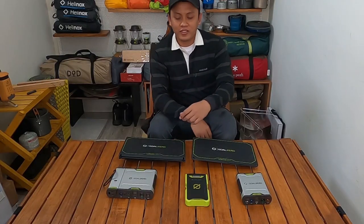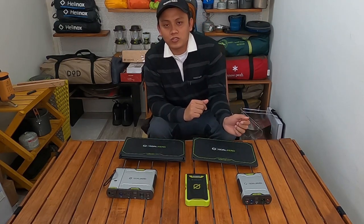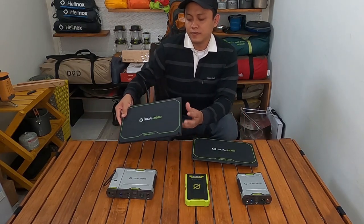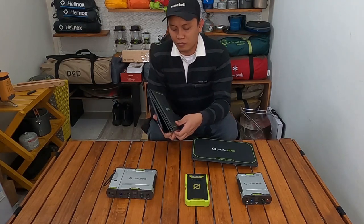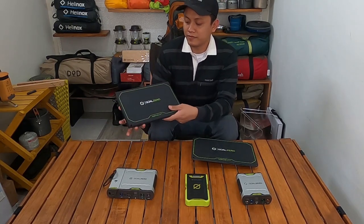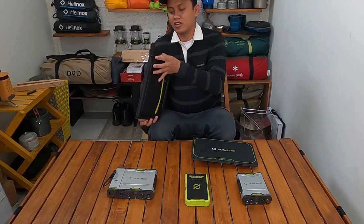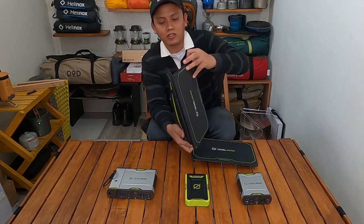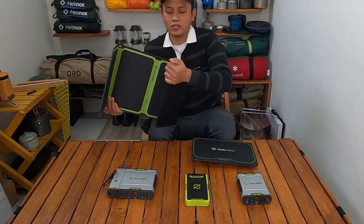Jadi kesimpulan dari video ini, ini adalah solar panel dan powerbank terbaik yang pernah saya pakai. Dan ini adalah solar panel GULZERO Nomad 28 Plus yang favorit saya banget ya. Saat car camping, biasanya saya pakai ini juga. Keadaannya yang slim ini pas di packing jadi sangat praktis banget, bisa dibawa kemana-mana. Bahkan di dalam backpack pun bisa dimasukkan solar panel ini.